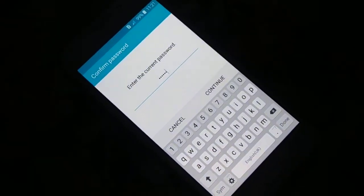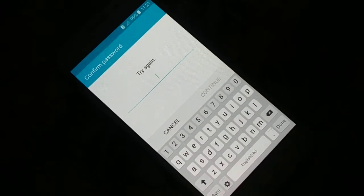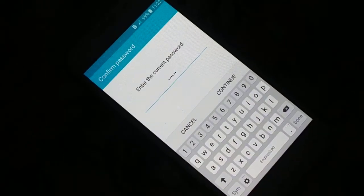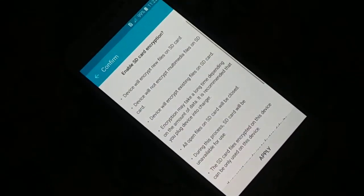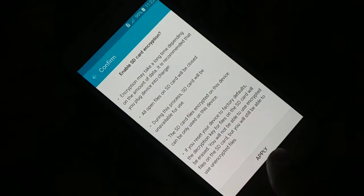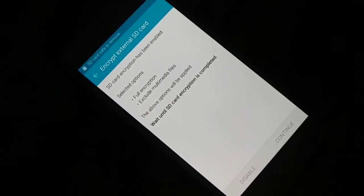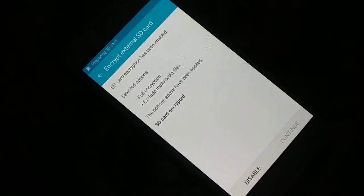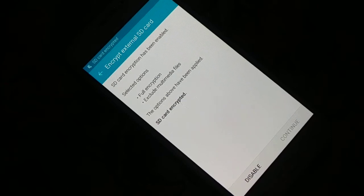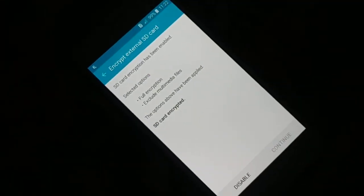Now you just have to set the password. Once you set the password, click Continue. Type the password again — the same password — and click Continue. Read everything carefully and then click Apply. Wait until the SD card encryption is completed — you just have to give it some time.